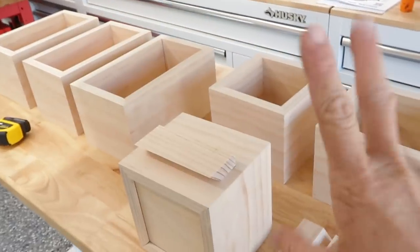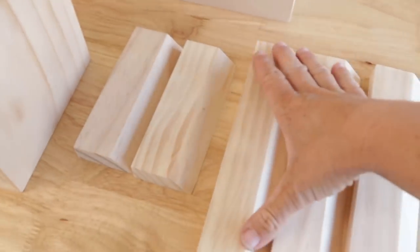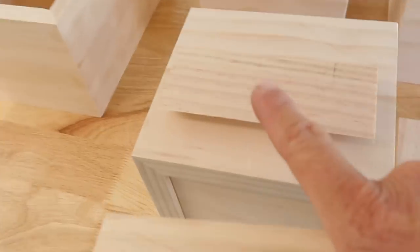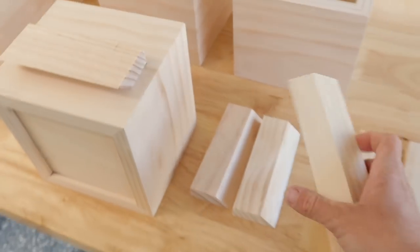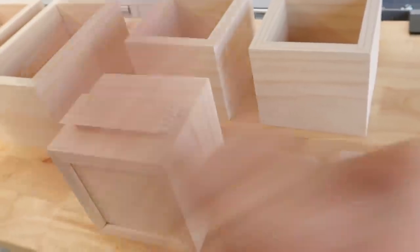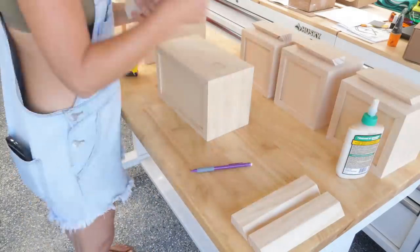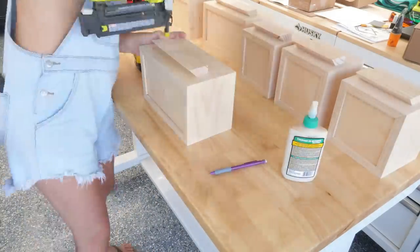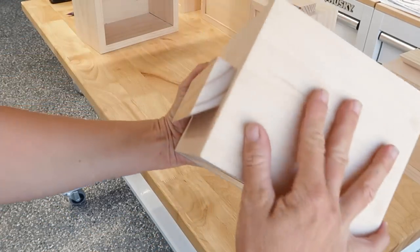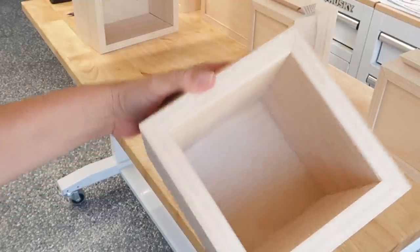Alright, all the boxes are finished, sanded, and ready to go. They're going to get a clear coat, but I'm going to add the French cleat part to the back first. I'll glue it down and Brad nail it so it's attached. Then we'll go ahead and clear coat all these, let them sit, and move on to the next step. Boxes are made, sanded, ready to go - they've got the French cleat on them. Now all that's left is to give them clear coats.